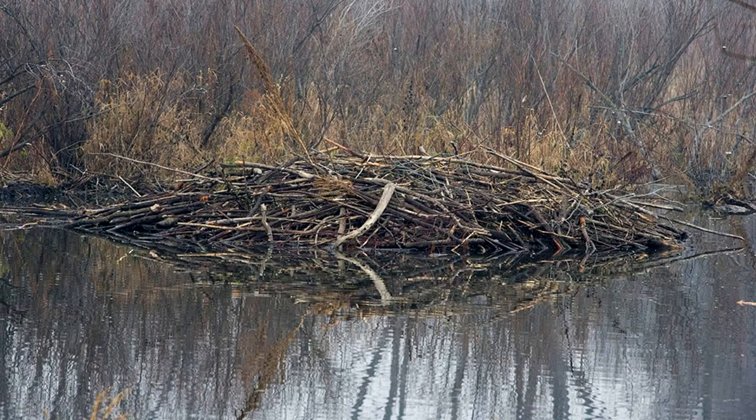The beaver lives in a burrow or lodge. A burrow is built into a bank of a water body and includes resting and nesting areas, as well as an underground entrance. A lodge is composed of small trees and limbs. It has underwater entrances, but the living area is above water.